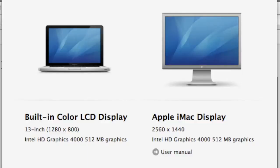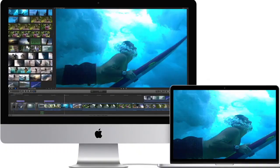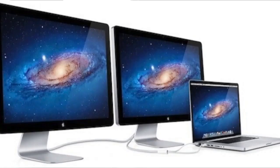Target Display Mode lets you use a built-in display on a supported iMac as an external display for another Mac. To use your iMac as a display in Target Display Mode, you have to connect it to another Mac using a correct cable, then press Command F2 on the keyboard to connect your iMac. And when you're done, you'll press Command F2 again.